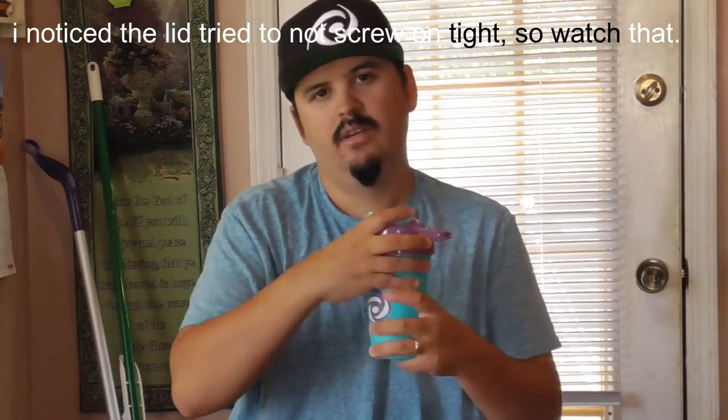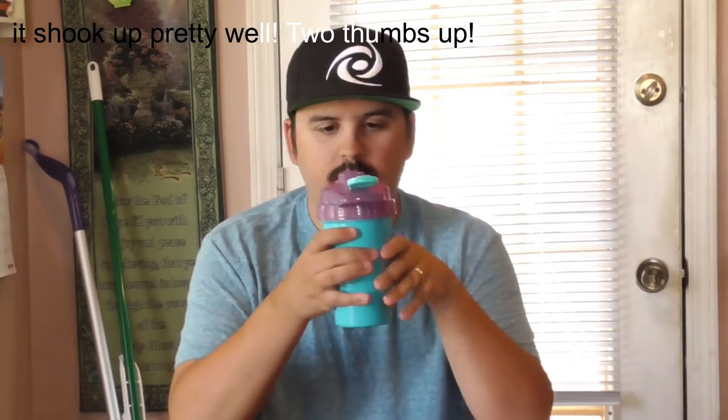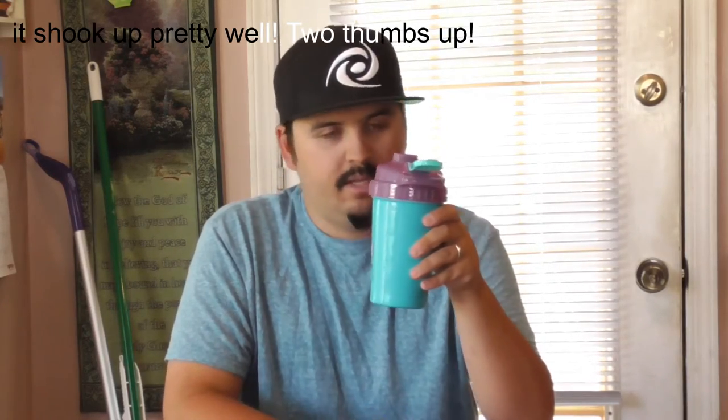Put your lids on tight. Alright. Oh, it's actually not that loud. So we're going to go ahead and test this out. I'm actually kind of curious how it's going to taste and how it's going to come out. Always shake your cup for 30 seconds to a minute. There we go — we got it shaken up. It's definitely fizzing and it's nice and cold now. So we're going to go ahead and test this in 3, 2, 1.